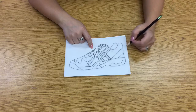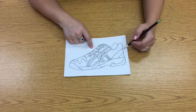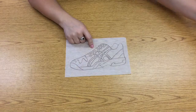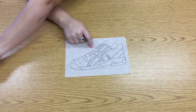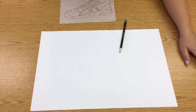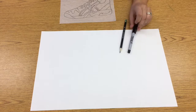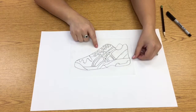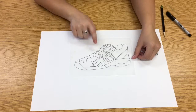That graphite dust is going to let us create multiple copies of the shoe on a bigger piece of paper. I'm going to get rid of my original and get a bigger piece of white paper. At this point, we're going to have a pencil, a Sharpie, and eventually we're going to use an eraser. I'm looking at what side has my graphite on it.